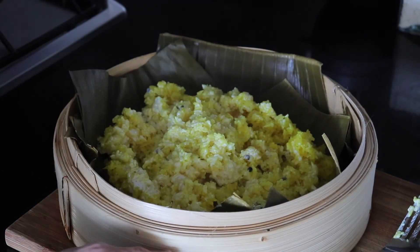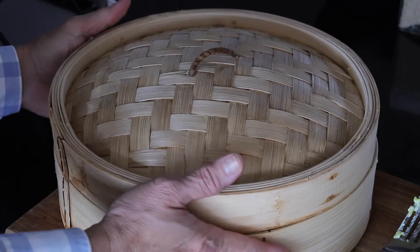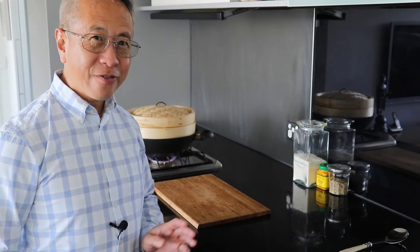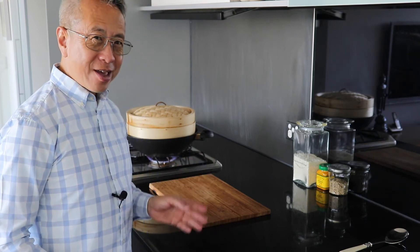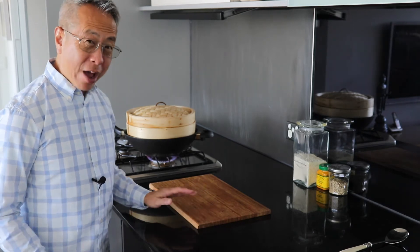This is exactly how I want it. I want to put it back onto the wok and steam it for another five minutes, so I'm gonna cover it with a lid and place it back on the wok. The rice is finished — it's been five minutes. I'm gonna turn off the heat, remove the bamboo steamer, and place it on my board. We will have a look at the rice.